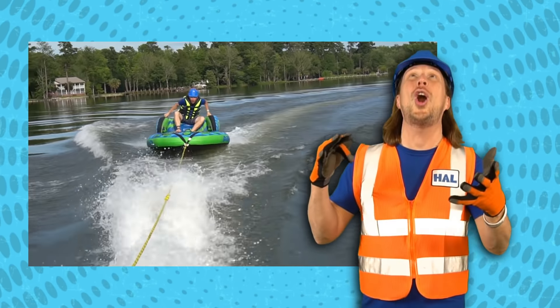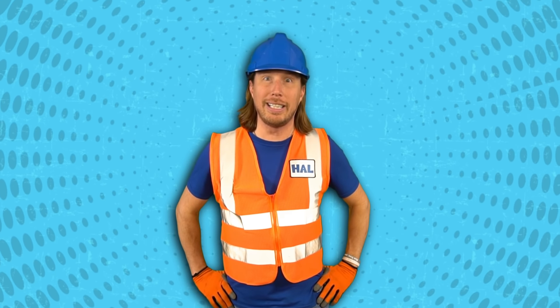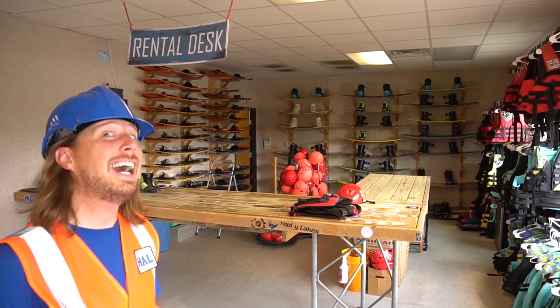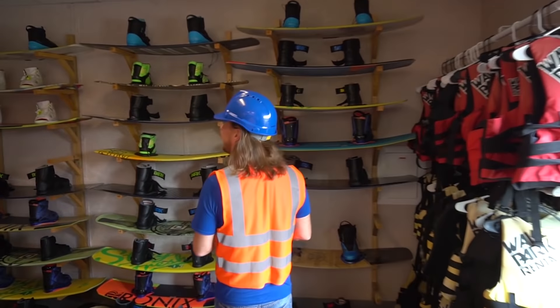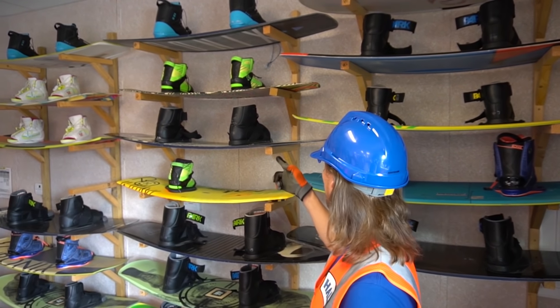We got to go to Sharp Wake Park - that was really cool! I got to ride on the wakeboard, that was really cool. Look on that wall over there - there's all kinds of cool wakeboards. Come on, let's check them out. This is really awesome! Look at them - there's so many different shapes and sizes. We got some that's got boots and shoes on them, some that's got sandals on them.